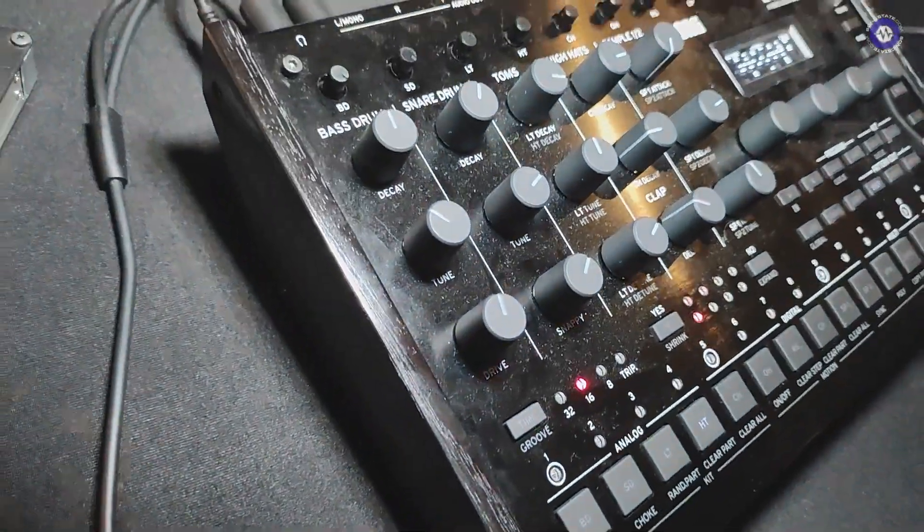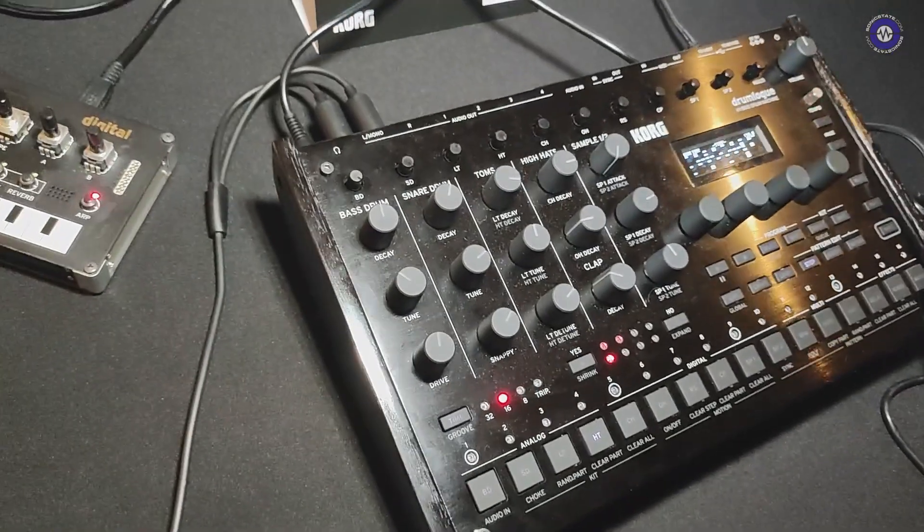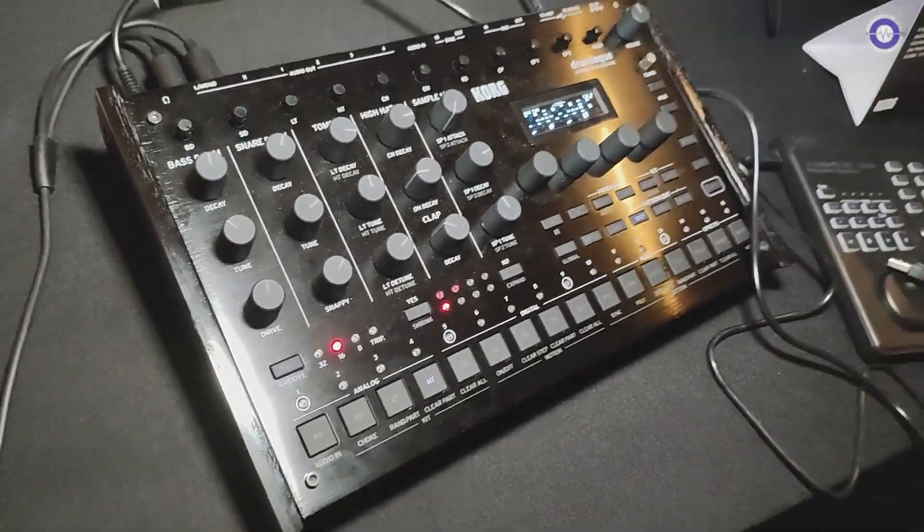Hey Luke, how are you doing? Hello, how's it going? Yeah, it's good. Not often we get to see something brand new at Synthfest. But I mean, this isn't announced at Synthfest, but it's the first time we've seen it. It's the first UK showing of the Drum Log. It is, yes. So here it is in all its glory.